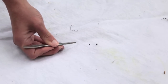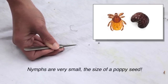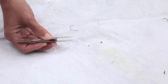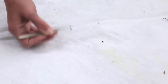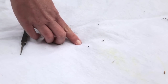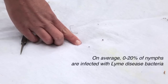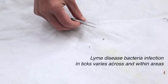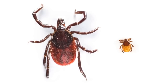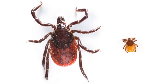Over here is something the size of a nymph. Nymphs are a younger stage of the western black-legged tick and are important because we see zero to twenty percent of them infected with Lyme disease in California. You can see they're much smaller than the adult females and harder to find once they're actually on you.